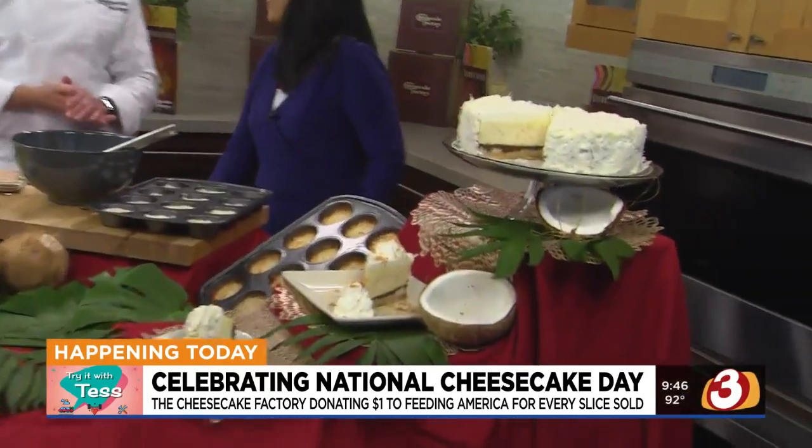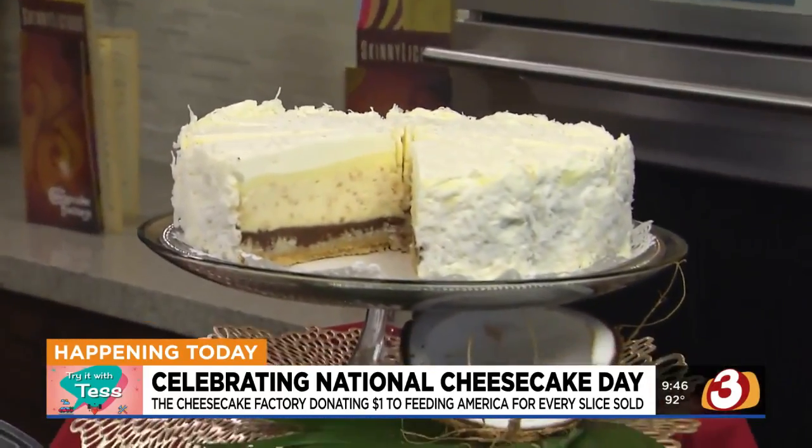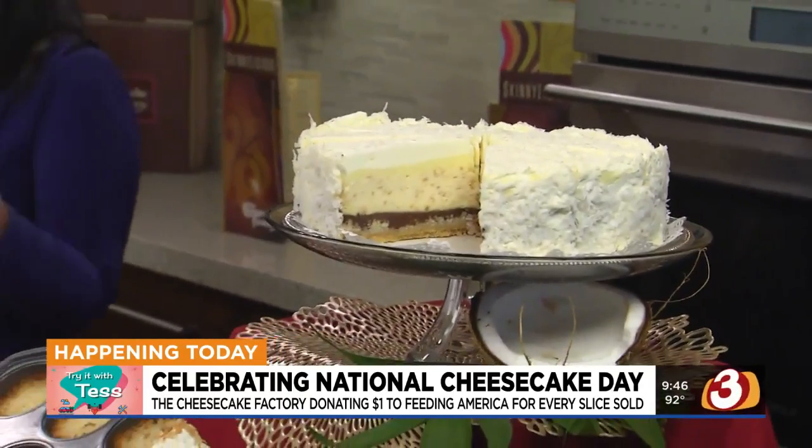And if that wasn't enough, we're also introducing our Coconut Cream Pie Cheesecake today — it's the first day, so you're going to be one of the first to try that. And you know what's funny? I was telling you I like coconut, I don't love it, but I smelled this and was like, what smells so good? You're going to love it. And even better, you're sharing a special recipe with us. I thought it would be fun to teach you how to make coconut cheesecake cups.